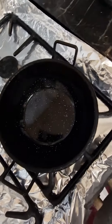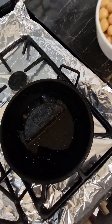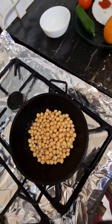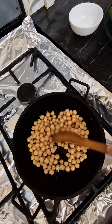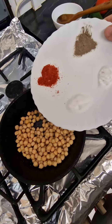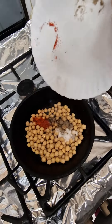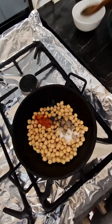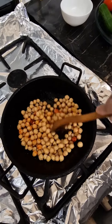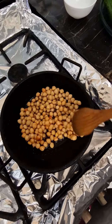We are going to put the oil in the pan. We are going to put chickpeas in the pan. We are going to put chili, black pepper, salt, and red chili. This is going to cook for two minutes.